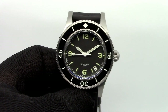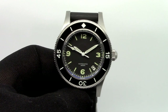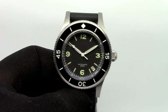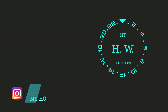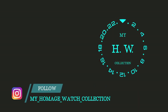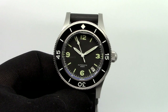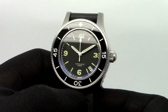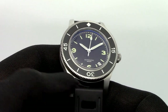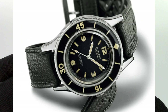Hey everybody, welcome again to my homage watch collection channel. In this video I will review the Steel Dive SD 1952.